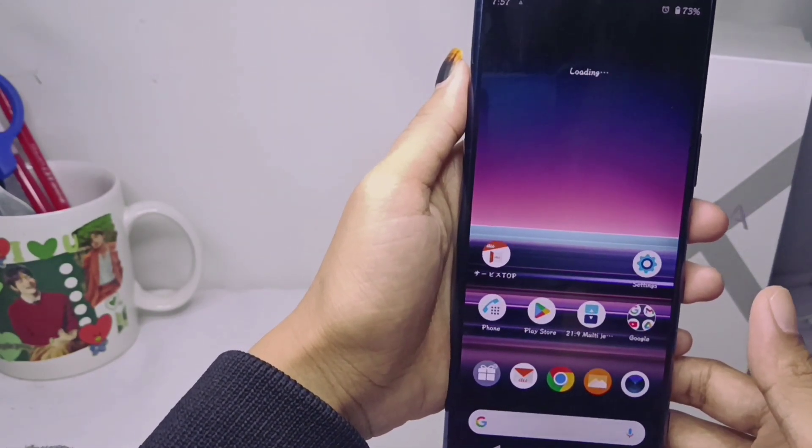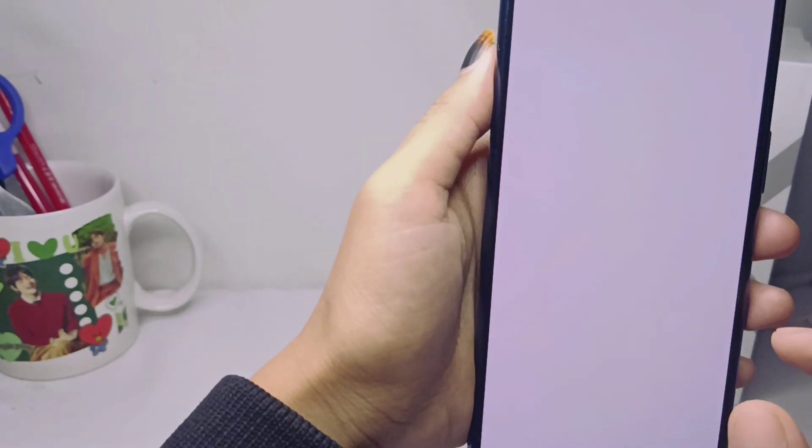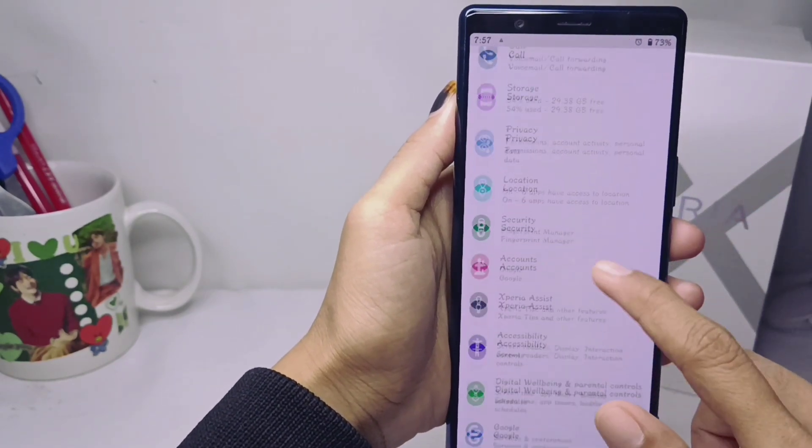That's the tutorial on how to change the font style on a Sony Xperia device. Don't forget to like and subscribe to get other information from this channel. Thank you.